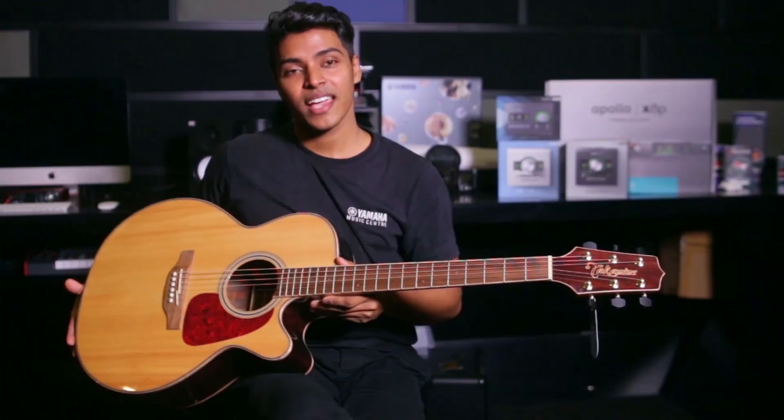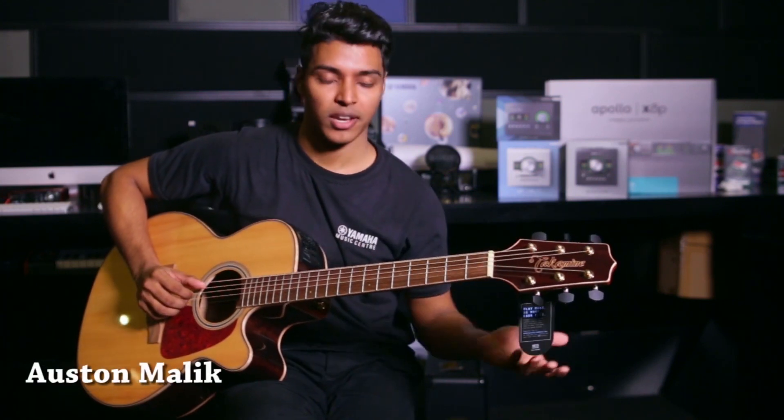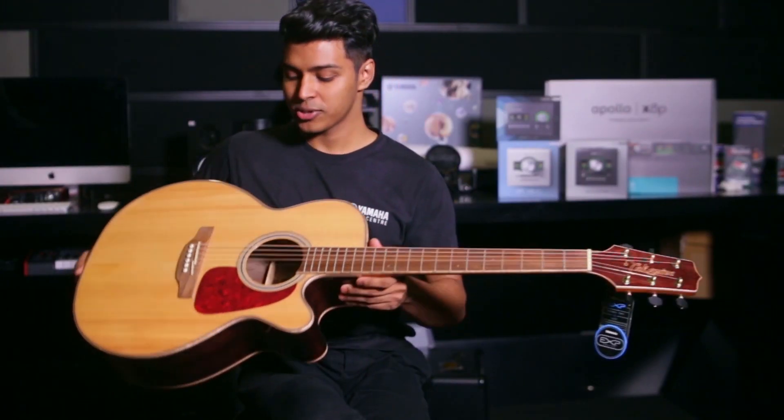I'm going to talk about the G93CEN. This is a natural finish and versatile guitar. It's a bit flexible and has a solid top.